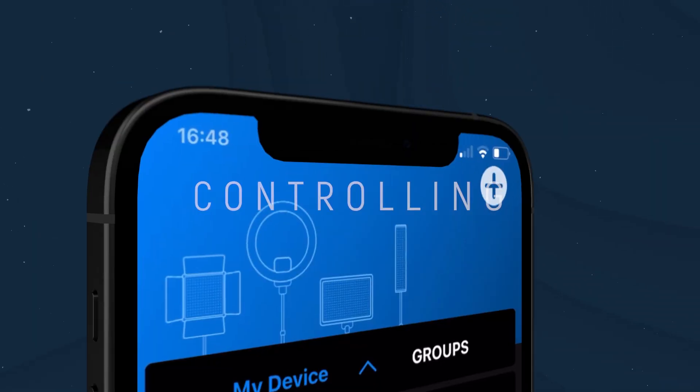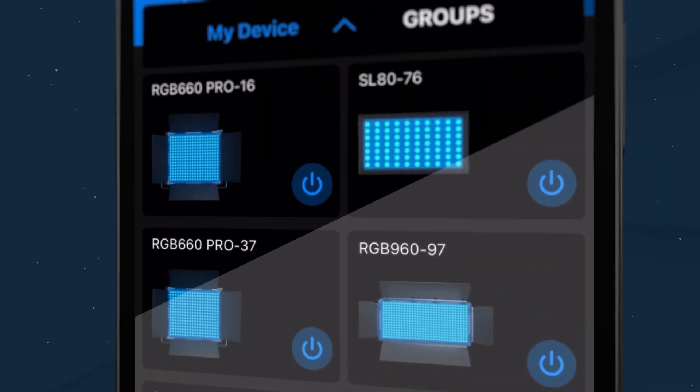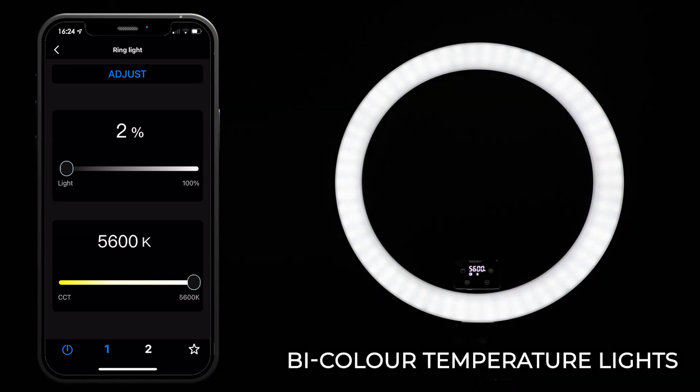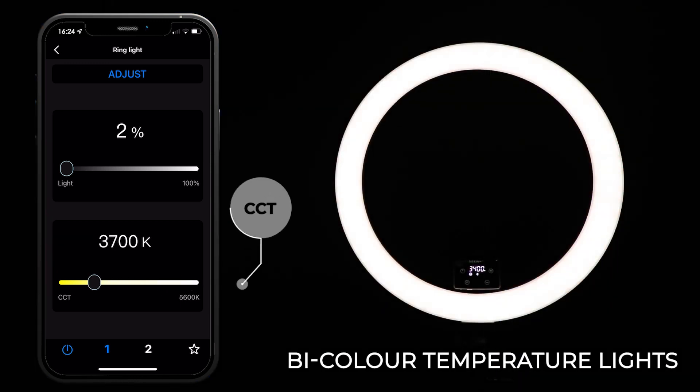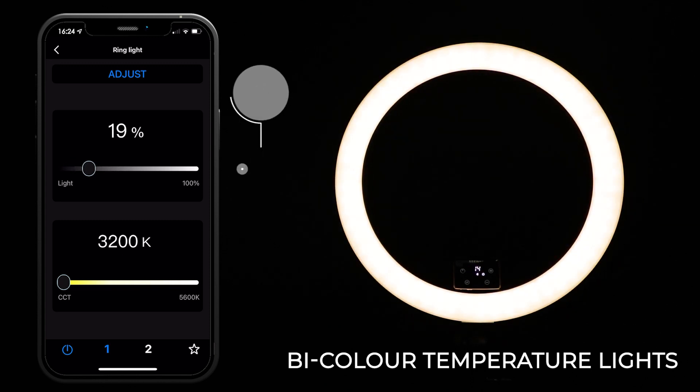Controlling. Tap on the product image icon to enter the control interface, which may vary depending on the device you have. For bi-color temperature lights, there are two main adjustable settings. Move the slider tabs on the bars to easily control the brightness and color temperature levels.